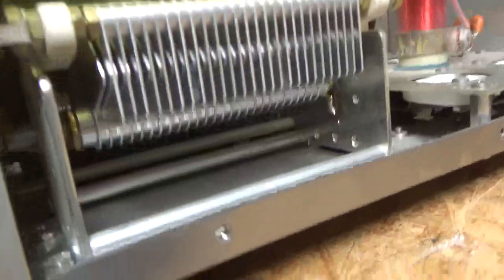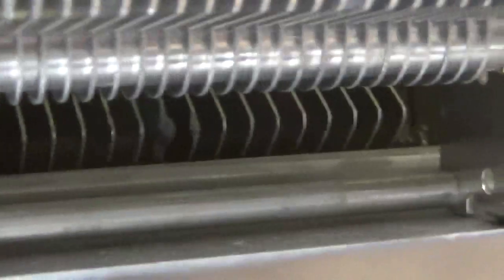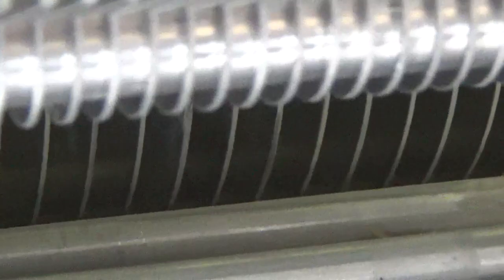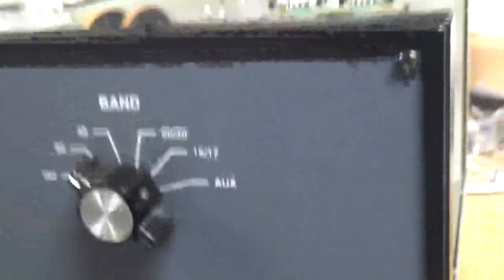First off, it needs a new plate-tuned air variable capacitor — the C1 cap. This one is bad; I don't think I've ever seen one this bad. That is totally shot, and it's actually touching. Luckily I have some of those in stock at the old price.